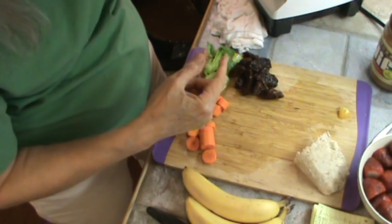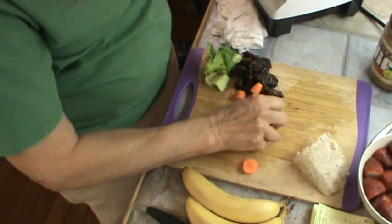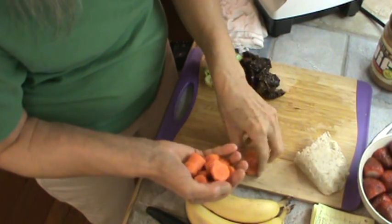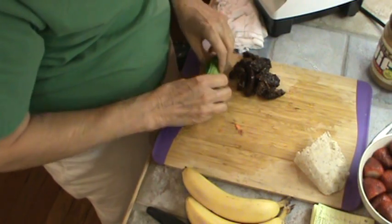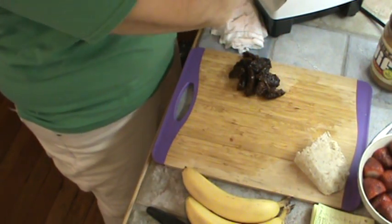I always use a fresh orange, especially when I'm using kale, because it kind of kills the taste of it. It's a really large orange — I went ahead and peeled it and cut it up. Also one organic carrot, and I do get organic whenever I can find it. Also one little stalk of celery, just going to put that in just because.